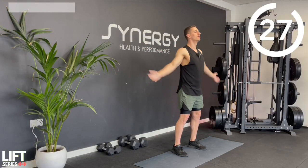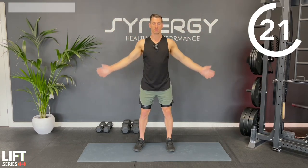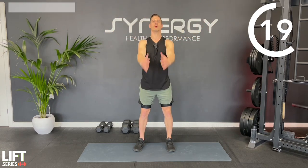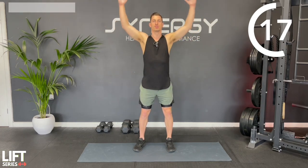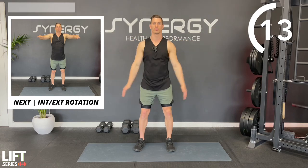Just getting the blood flowing around the joints, warming the muscles up, preparing us for this upper body workout. Try and get as big a range as you can with those circles, and then take it in reverse.